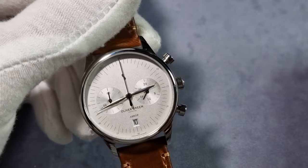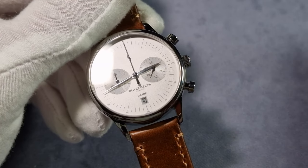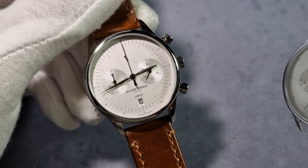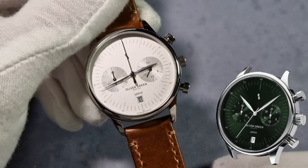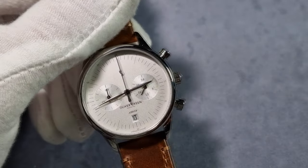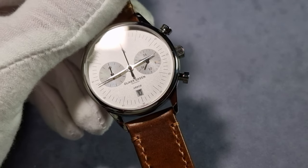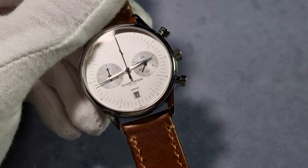You have four different colour choices for the dial. You've got this one which is white, obviously. You've got a champagne dial which looks pretty sexy. You've got a blue dial and a green dial. I'm quite surprised they've never done a black dial, but I prefer the white anyway. When you're ordering the watch, you can have it in 36mm or 41mm, and you can choose male or female strap lengths.